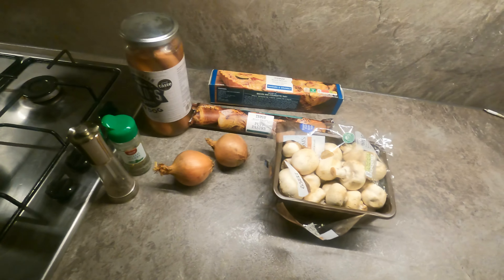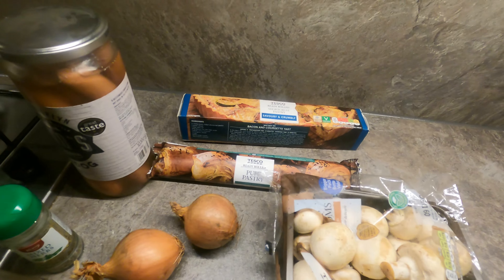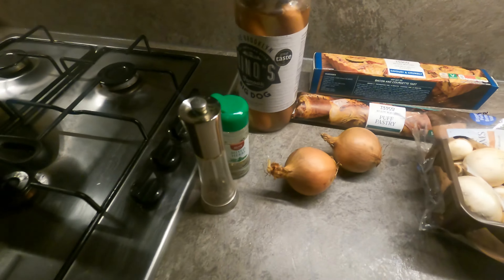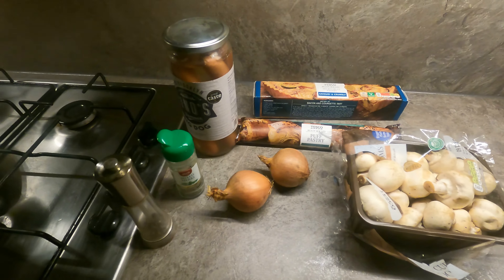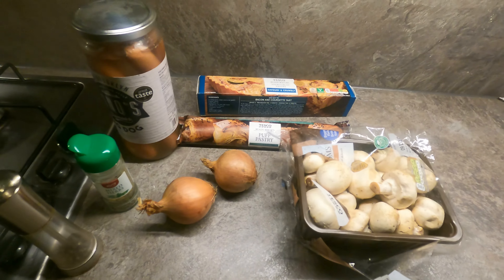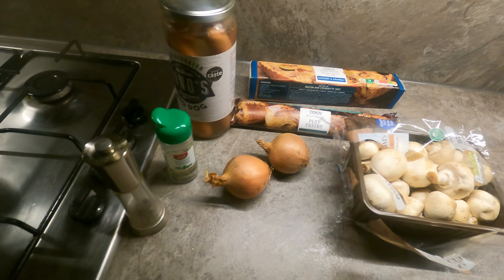I'm going to do an onion mushroom hot dog puff pastry pie. I've got a short crust on the bottom, puff pastry on the top, and rather than using a gravy mix I'm going to do a roux sauce with mixed herbs and pepper. Better start chopping — I'm not in the mood but I feel I must, because that's what my six viewers want. They can't live through the weekend without a cooking video. Better start chopping, and there's my big knife.